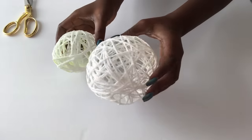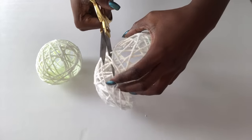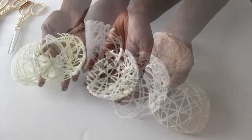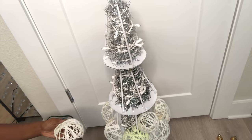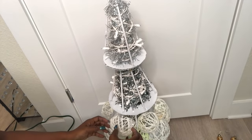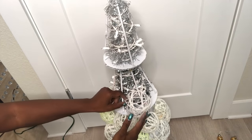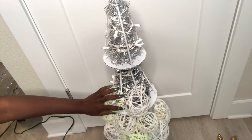I'll be cutting all of the yarn balls into two. I'll be using both the large balls and the small balls — the large balls will be at the bottom and the smaller balls will be at the top. I am attaching them to the cardboard, the skewers, and the lighting that I have on the tree.